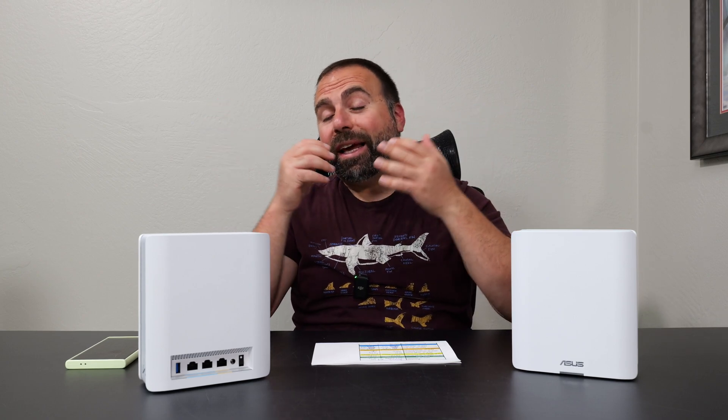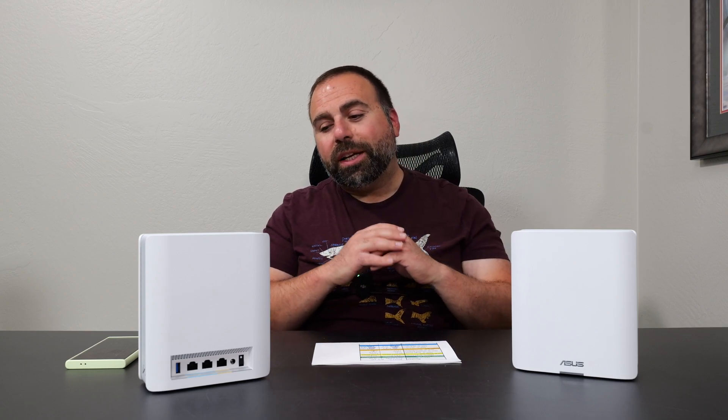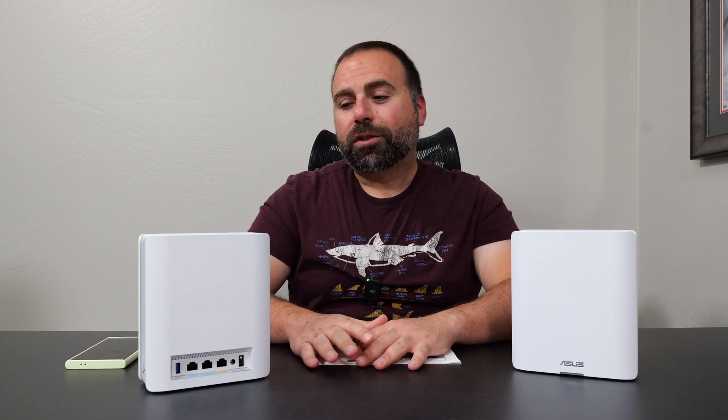In summary, this thing is an absolute beast of a mesh system and actually performed better than what I was expecting — and I was expecting quite a bit. Very fast speeds, two 10 gig ports so I don't lose any of my speeds, full five gigs on my computer, very fast Wi-Fi speeds, very good range, very good wireless backhaul performance. And you get all those additional features plus a three-year warranty. ASUS hit it right out of the park with the BT10. If you enjoyed this video, smash that subscribe button, like the video, share it, and let me know what you think in the comments below.